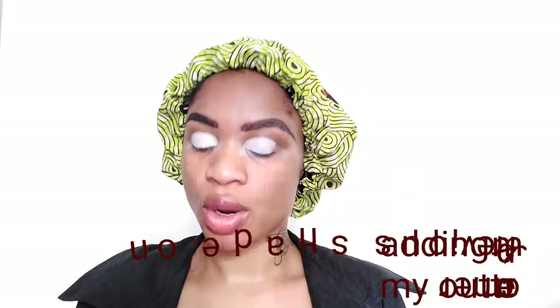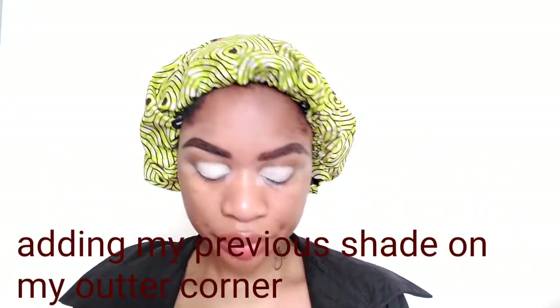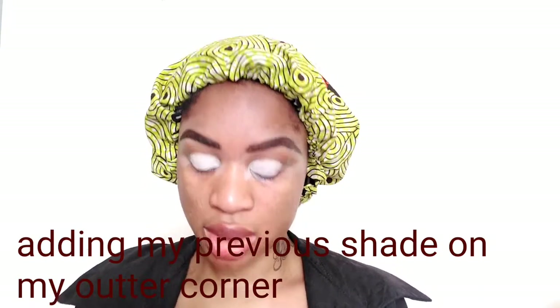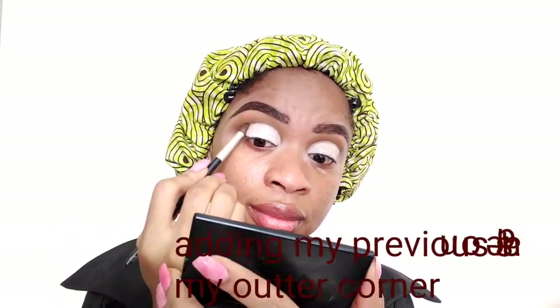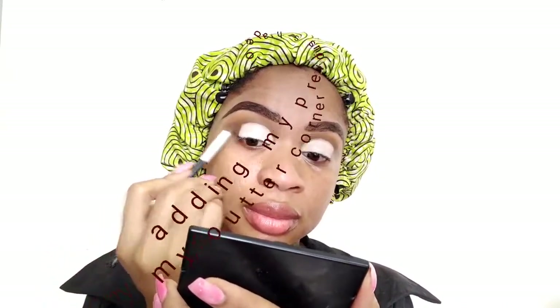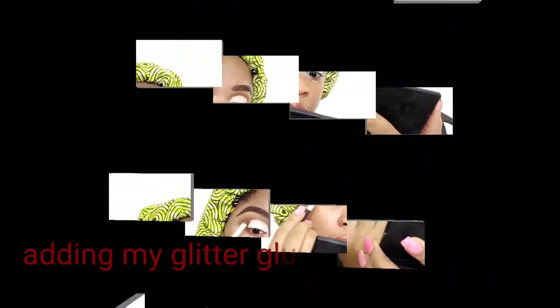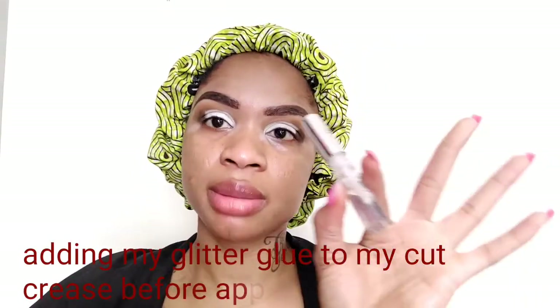After cutting my crease, I'll be going back to my previous palette and using those two shades at my outer corner just to blend them in.